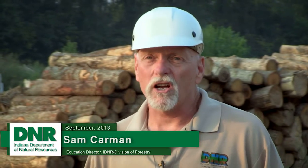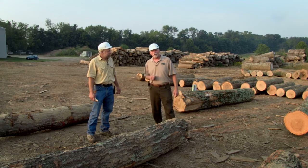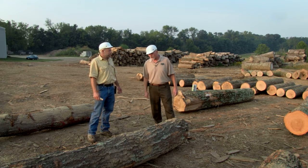Now that we've looked at the quality of logs in the woods, let's see how that quality translates into quality of the logs here at the sawmill. With me today is Dennis Foyles, who's the manager here at the mill. Dennis, tell us a little bit about these logs you've got here.